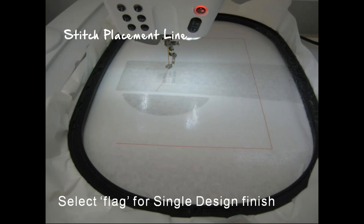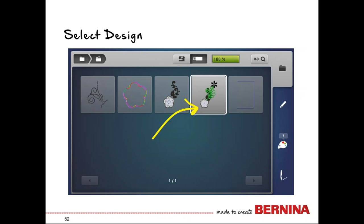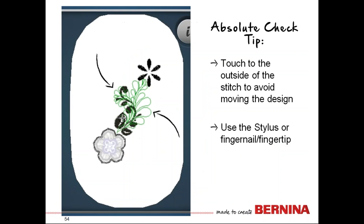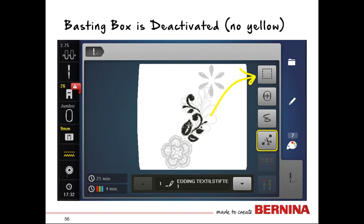We're going to stitch the placement line first — just stitched on the sticky paper. Then select the folder, go get our new design, and reselect it. It comes to the center, so if your design was stitched in the center, it should still be centered on your piece. Again, you can always use absolute check to touch different elements of the design and verify it will land where you want it on your notebook cover. You'll touch the needle when you're ready to embroider. Make sure your basting box is deactivated — if you used the basting box for cutting earlier, it can sometimes hang on.